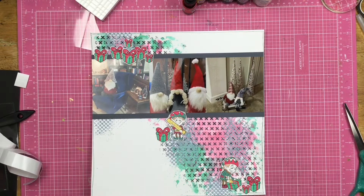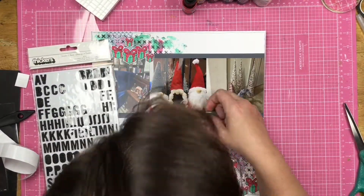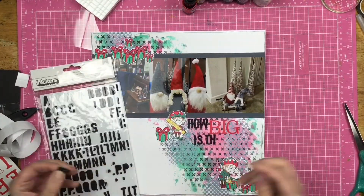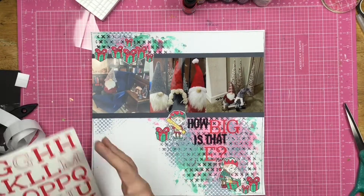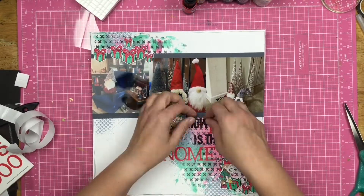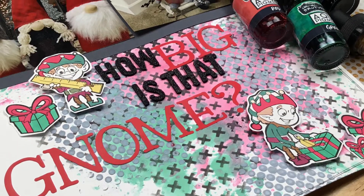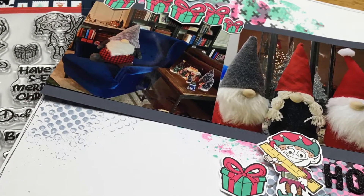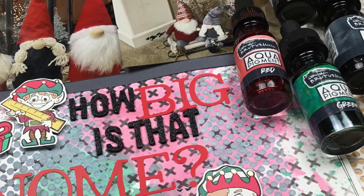I decided that the elves stacked on top of the photo line was not going to work for me. So I'm just creating on that diagonal line I made with the mixed media and decided to put a bunch of presents up at the top — some on pop foam, some not. I'm using a variety of letter stickers for my title: 'How Big Is That Gnome?' because we do have a huge gnome in our blue chair.